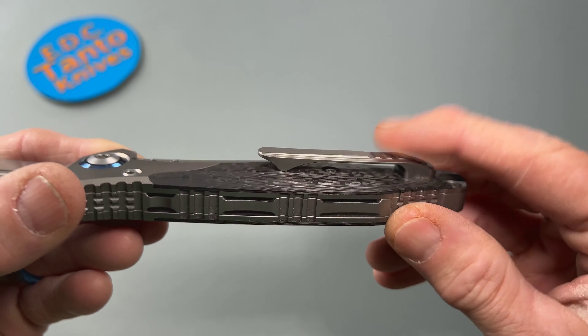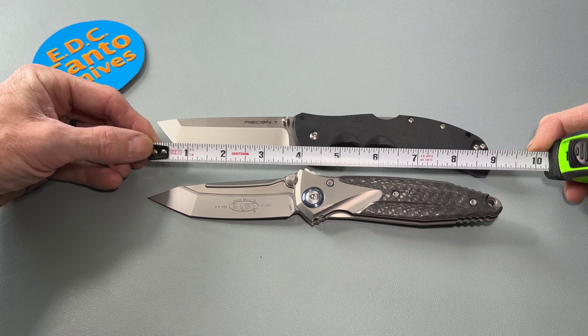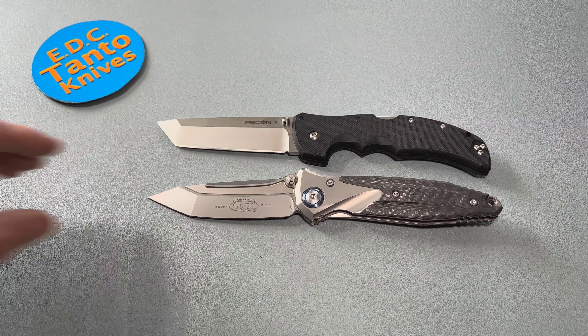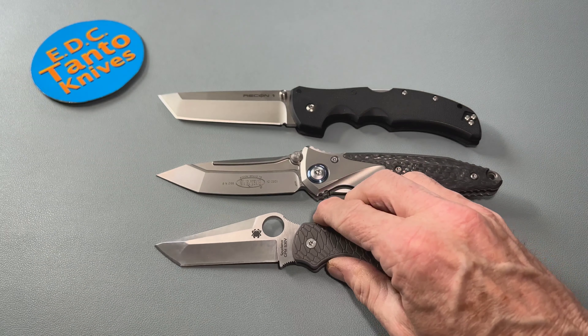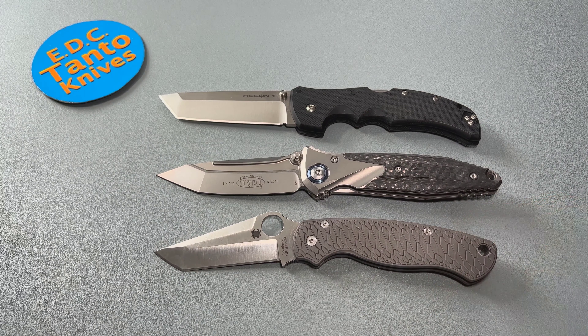This is not a small knife at all. Let's break out a big knife to go along next to it — the Recon 1 by Cold Steel. As you can tell, not a small knife at all. You can see it is a nine-inch knife, and the Recon 1 is a little bit more. Let's also break out the Spyderco PM2, which is not exactly super small either.